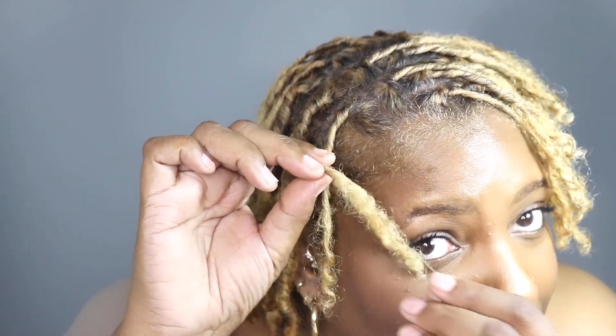Oh, and speaking of thicker — look, I feel like I've got some budding right here! Does this look like budding to you or is it just some hair sitting there? Girl, that looks like budding to me. I think just on this one lock — what do you think? Anyway, that was my first month.